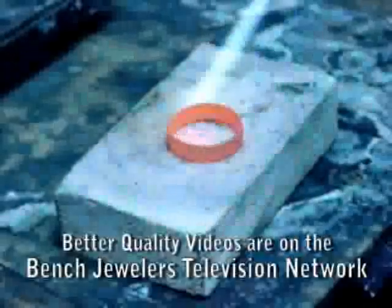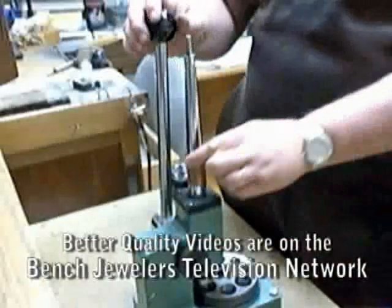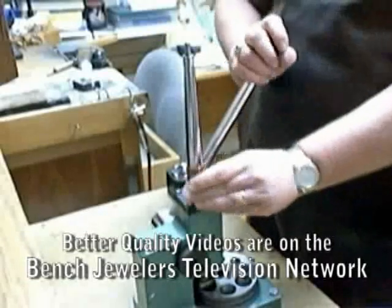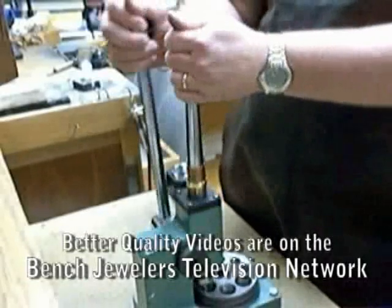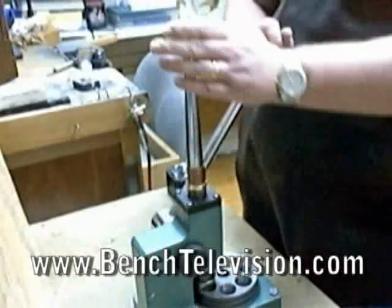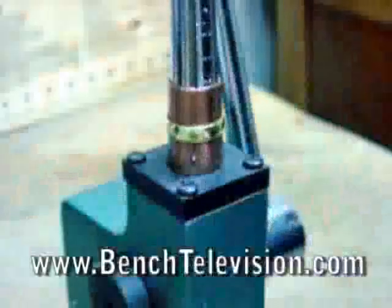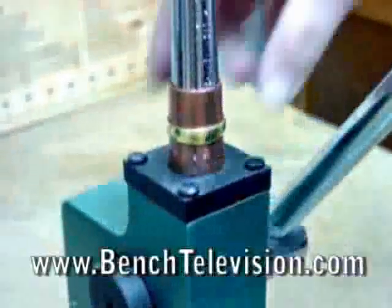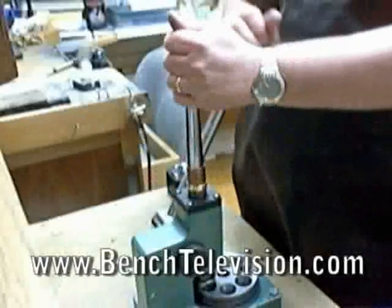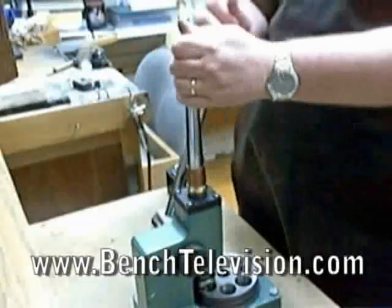Before stretching a wedding band on a ring stretcher, you should always anneal the band to soften it. Once the band is annealed, place the sleeve over the ring stretcher and place the band on top of the sleeve and stretch it as you normally would. Once you've stretched one side, turn the band over and stretch from the other side. While stretching, always check your progress on a ring mandrel and stretch a little at a time until you've reached your desired size.